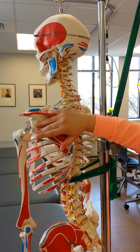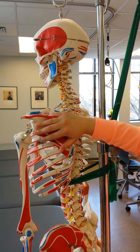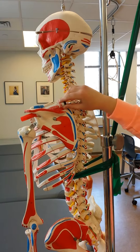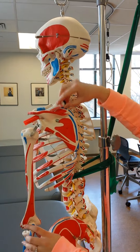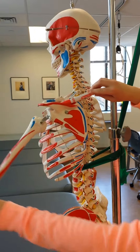Teres minor and infraspinatus do the same motion. Subscapularis literally means under scapula. If the infraspinatus is up here, and they all originate around here, so if they all insert on the humerus — it's up here. So if I'm pulling this way, it's going to abduct the shoulder.